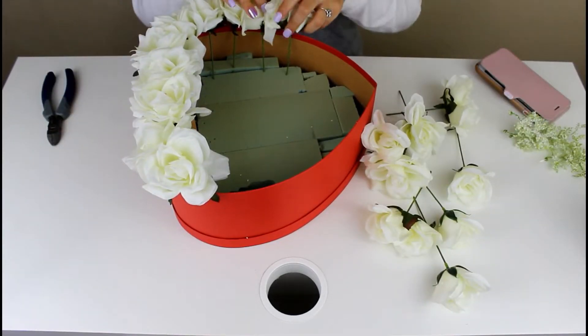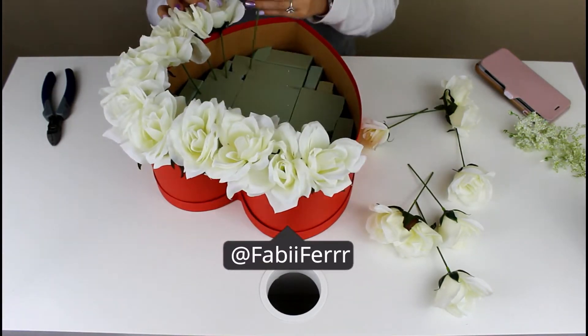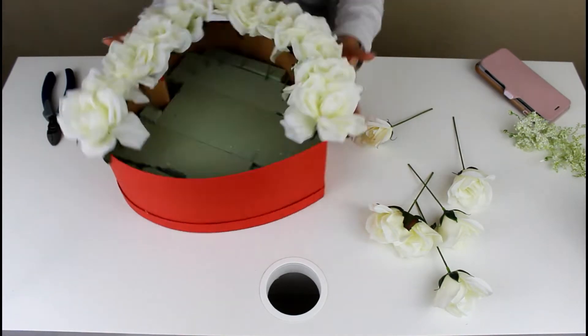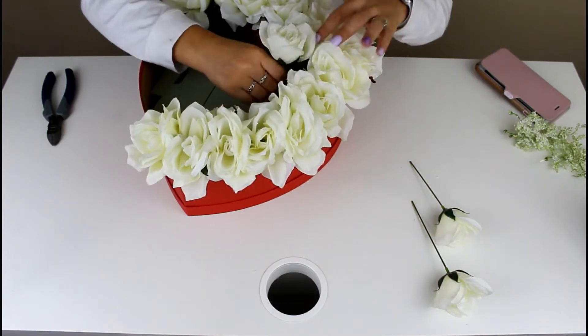I'm placing my flowers all through the outside of my box first, having them pop up a little bit, and trying to place them all close together because I don't want any spaces. As you can see, I'm placing my stems diagonally so they can kind of pop up.